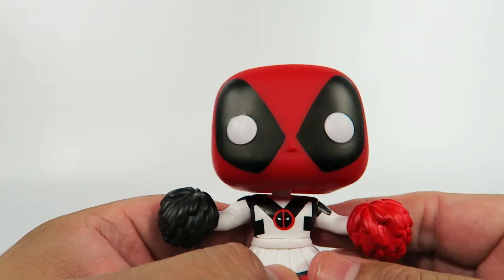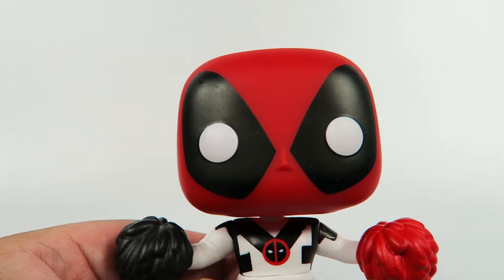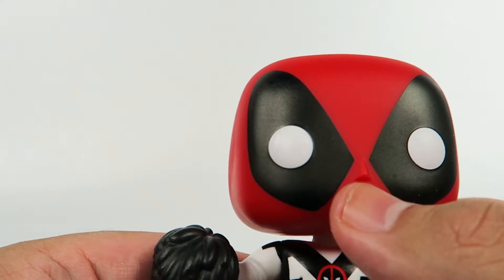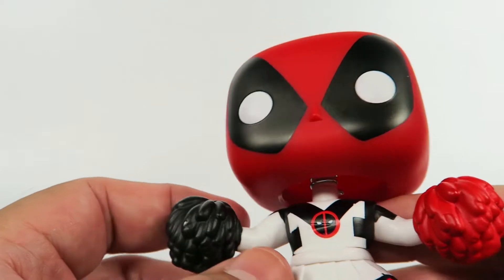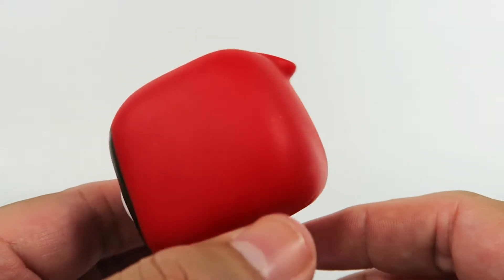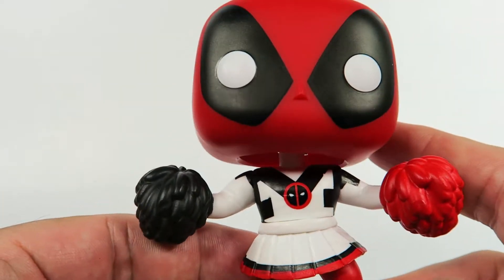Let's cut this out. No stand. Standard Funko dead eyes - well, non-standard with the white - standard Funko pyramid nose, standard Deadpool mask thing here in the back. And that's about it for the head.